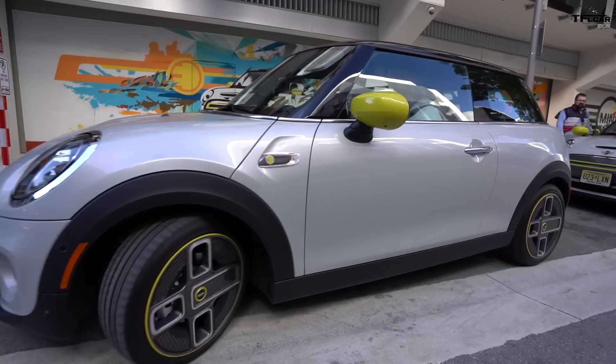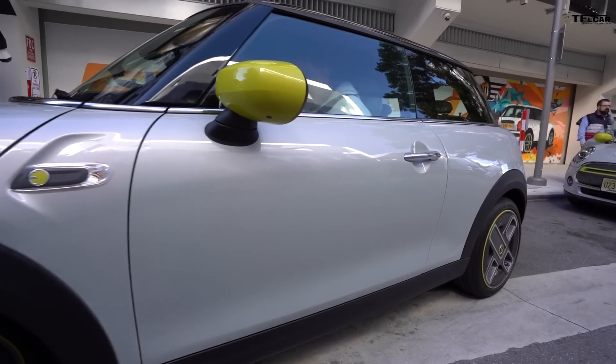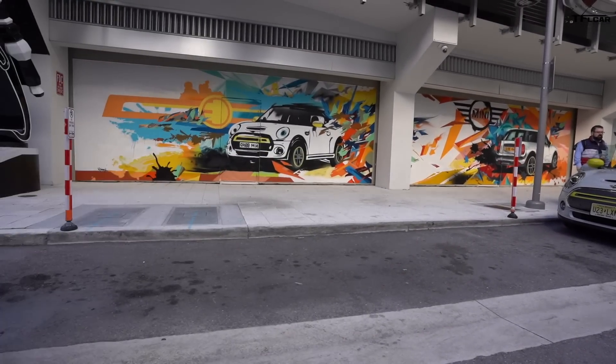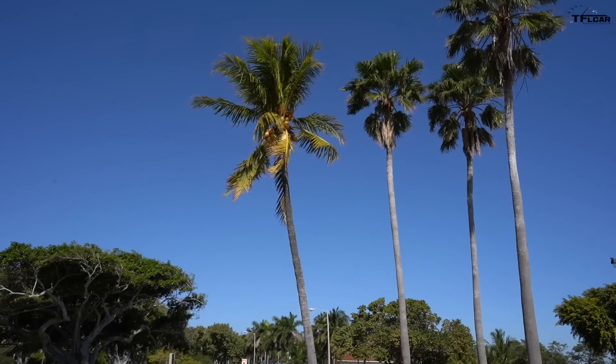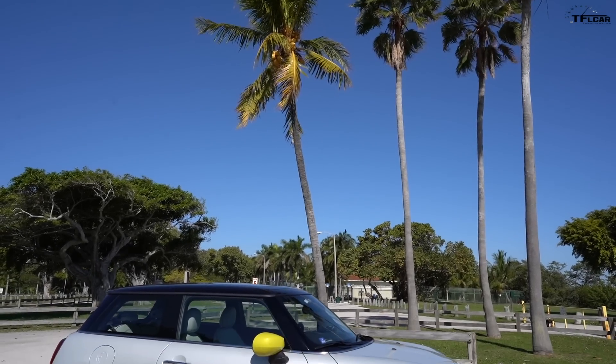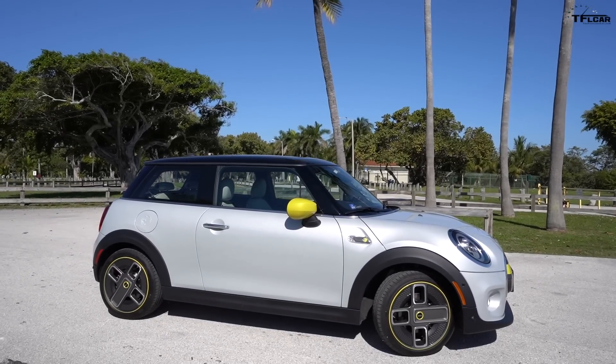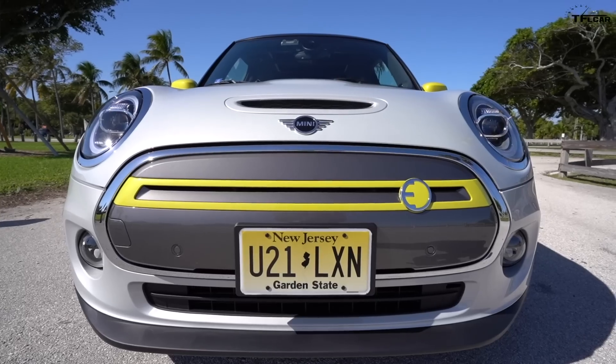Welcome to sunny Miami, Florida. We're here with Tommy behind the camera. We're reviewing the brand new 2020 Mini Cooper SE — E stands for electric. In this video we're going to take it for a ride, show you all about it, give you one number that will determine whether you'll be buying this vehicle, and at the end let you know whether you should buy it, lease it, rent it, or forget it.